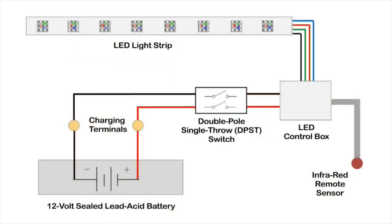Here's the wiring diagram I used for the coffee table. Leads from the 12-volt battery connect to brass screw terminals, which are used for recharging the battery. Wires from the terminals then go to the switch, which connects to the LED control box that powers the light strip.